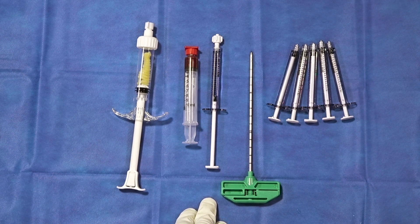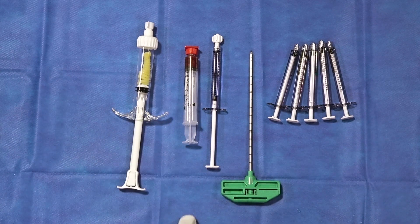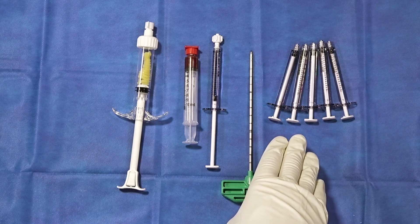Next to that is an 11-gauge cannula, and once we make our mixture, we then transfer it to the one cc syringes for delivery into the bone.